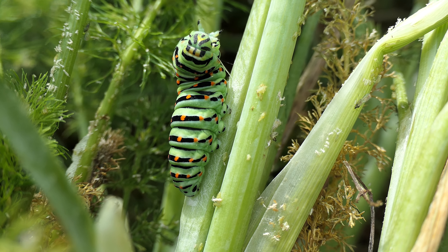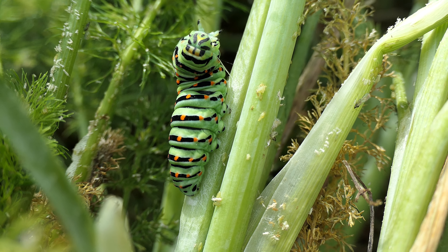He has spun a thread attaching the anal segment to the plant at the base where its abdominal segment is. You can see him here spinning the web and using his feet to move the thread across its body. It will attach itself on both sides of the thorax to the stem of the plant.